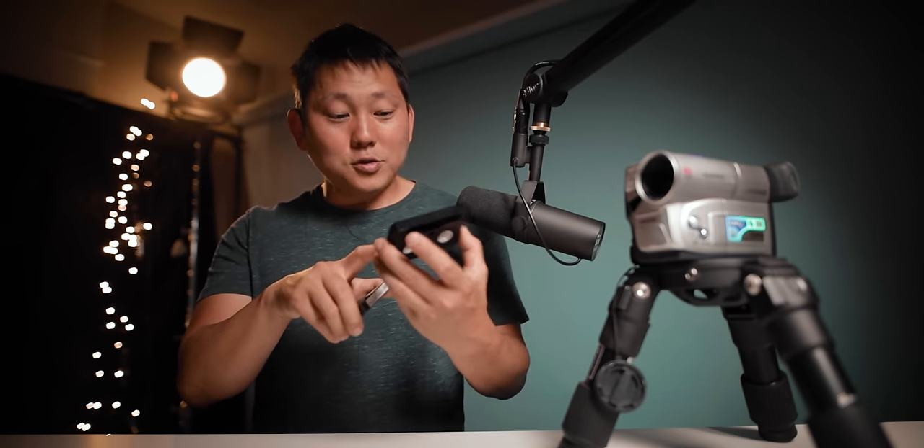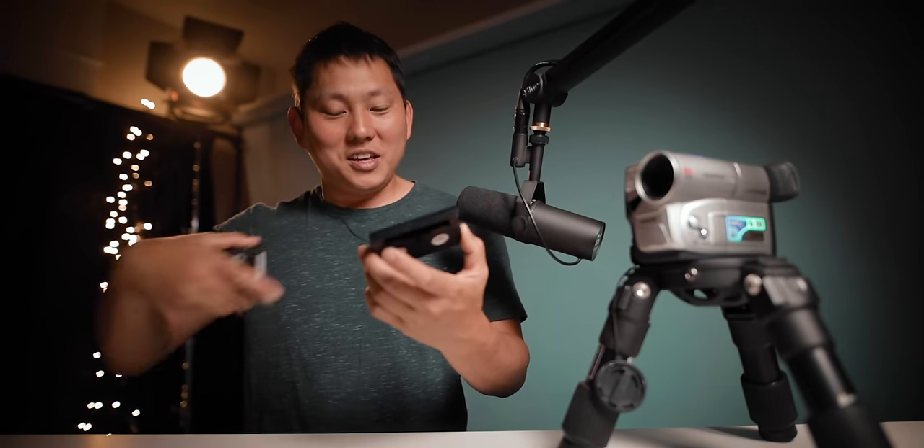This can store up to four hours of video if you record in long play mode. But the thing to keep in mind with these is that they do not last forever — they degrade over time, so you really want to digitize them as soon as possible before it's too late.